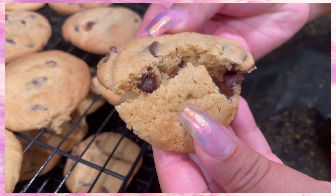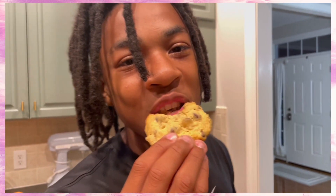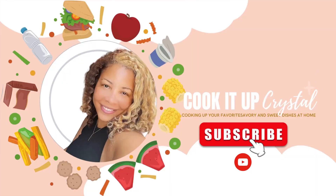But just look at this y'all — oh my God! Joy, what do you think? Let us know. Is it good? Yeah, that's the one. Enjoy! If you like what you see here, make sure you subscribe to my YouTube channel — Cook it up, Crystal. Take it easy, y'all. Later.